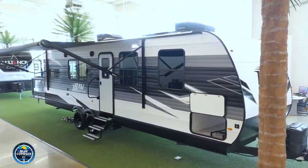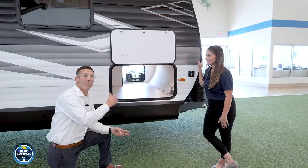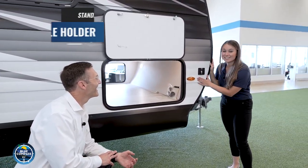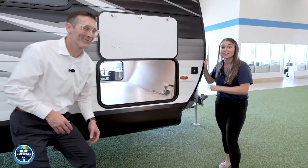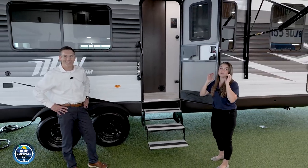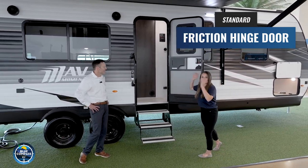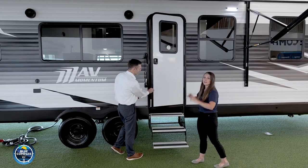The additional exterior light has three different settings: motion detect, always on, and off. And right there you have a flagpole holder — a lot of people want to hang a flag when they're camping, and Grand Design is giving you a dedicated space for that, whether it's for your college team, pro team, NASCAR, or Formula One. Before we go inside, so many campers do not have a friction hinge door, but that's exactly what Grand Design is giving you here. If you get a breeze, the door won't hit you or slam shut on you and your family — it has enough friction to hold itself in place.